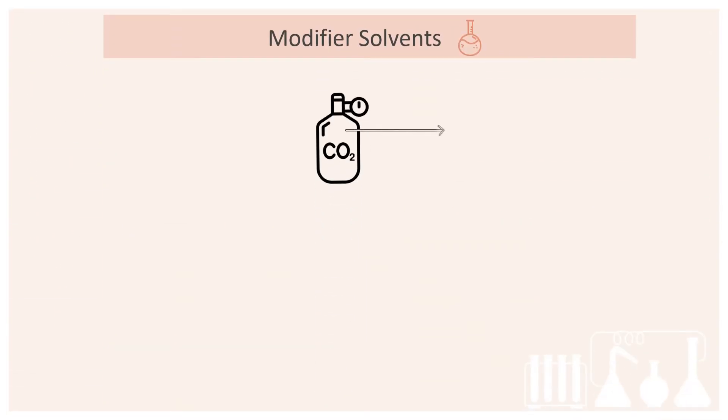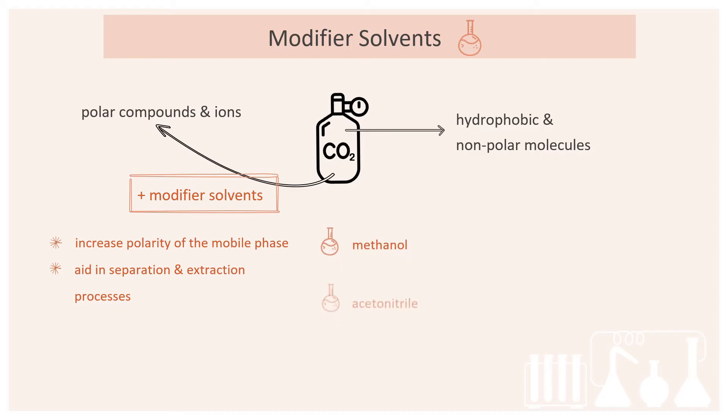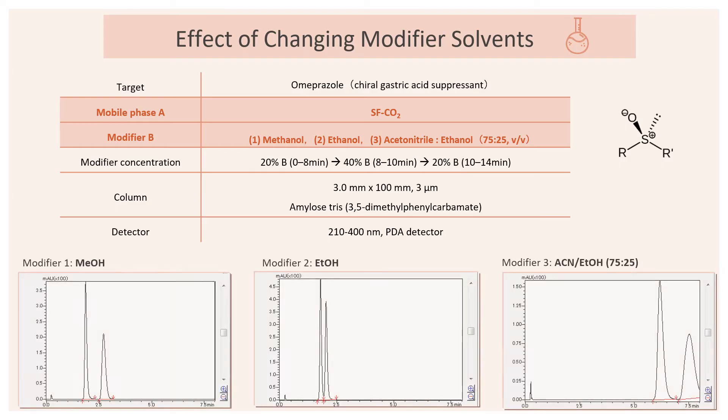Neat CO2 is mainly used for the extraction of hydrophobic and non-polar molecules. However, for polar compounds and ions, modifier solvents are added to CO2 to increase the polarity of the mobile phase to aid in the separation and extraction process. Typical modifier solvents include methanol, acetonitrile, ethanol and other polar solvents. In the method development for the SFC analysis of the drug compound omeprazole, a chiral gastric acid suppressant, three modifier solvents were added to the mobile phase to optimize the resolution of the chiral pair compounds. The individual SFC chromatograms are shown here, displaying the effects of different modifier solvents on the peaks obtained. Retention time, peak shape and resolution will be greatly affected by a change in the modifier solvent used.